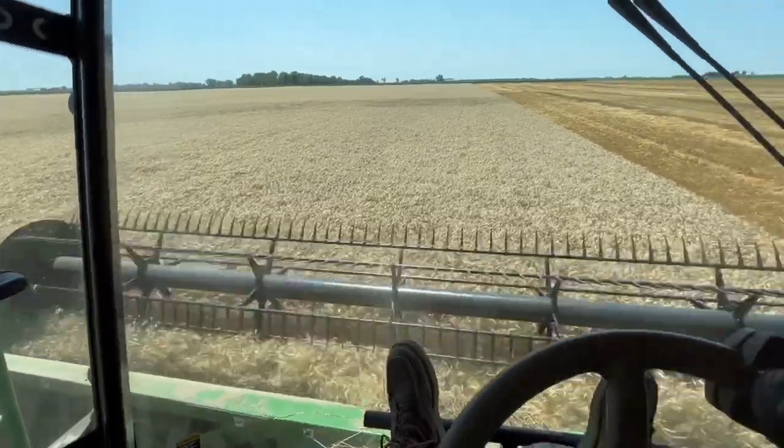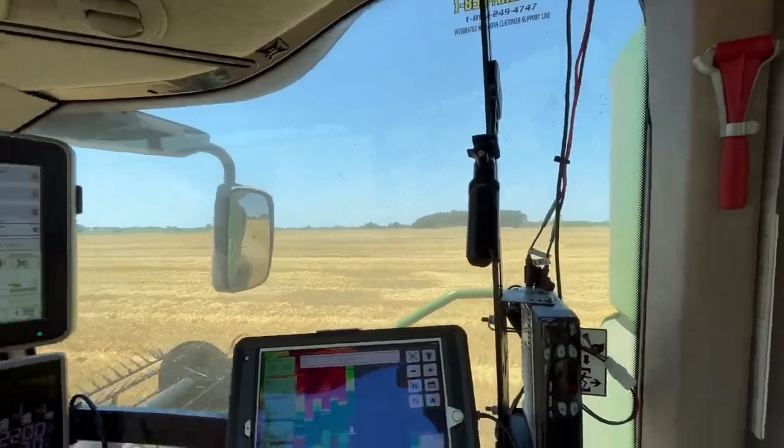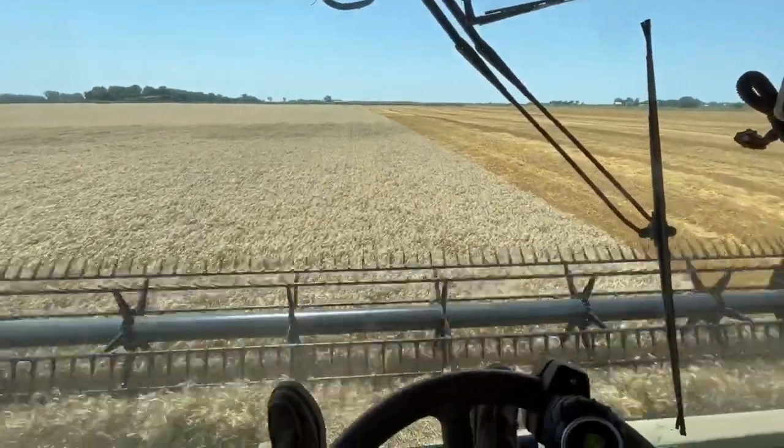I'm back in the combine. Got Keith going planting beans over there, and he's probably going to catch up with me because he's wider and going faster than I am.